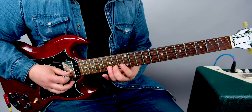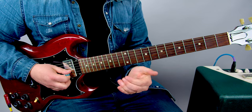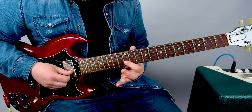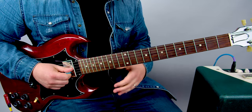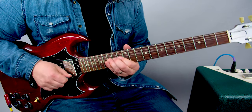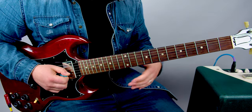That lick is an E minor pentatonic vibe. We're at the 15th fret B string, whole step bend back with one pick, then 12th fret B, and then going 14 to 12 on the G. There's a real vibe in there.